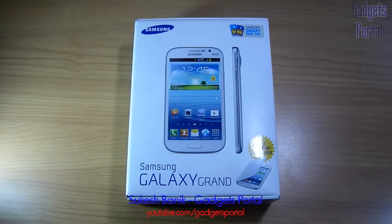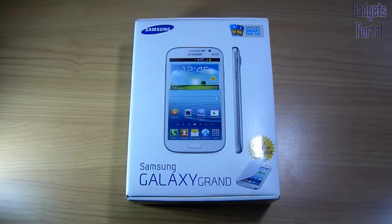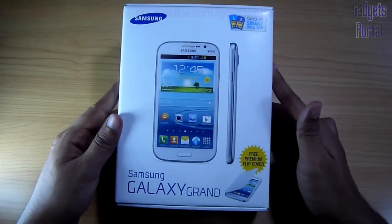Hello everyone, this is Shukesh Banik and you are watching Gadgets Portal. After a long time I am unboxing a new phone — it is the new Samsung Galaxy Grand i9082, also known as Samsung Galaxy Grand Duos because of its dual SIM functionality.